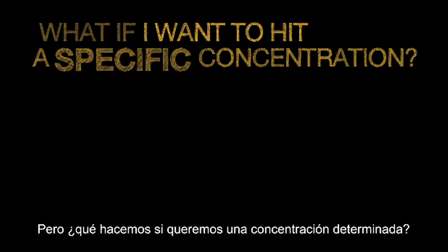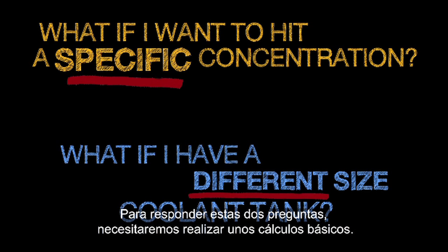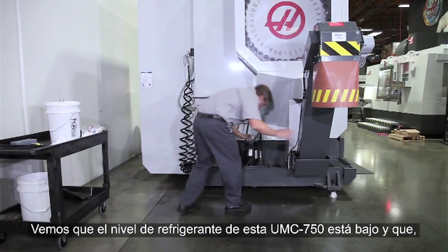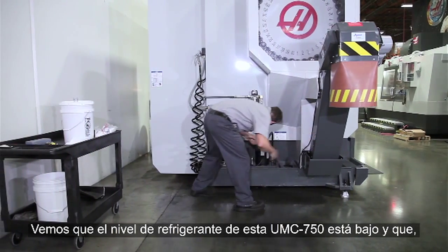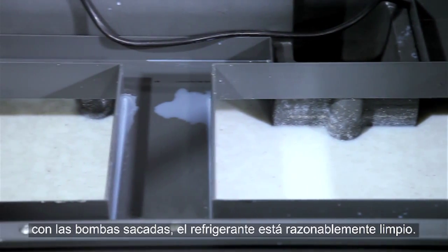What if you want to hit a specific concentration, or you have a different size coolant tank? To answer both questions we need to do some basic calculations. Upon inspection we find that the coolant level in this UMC 750 is low, and with the pumps pulled out we see that the coolant is reasonably clean.